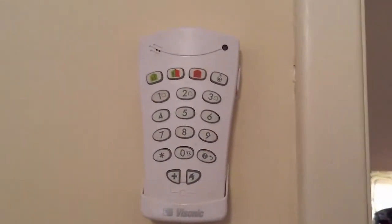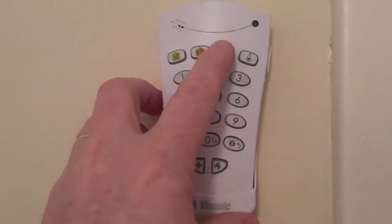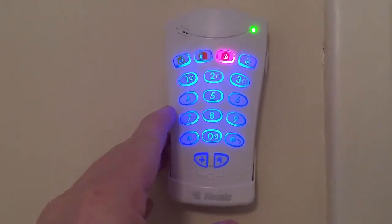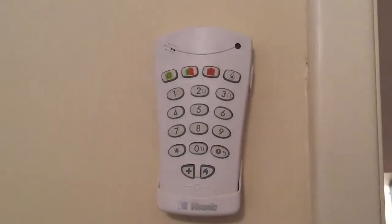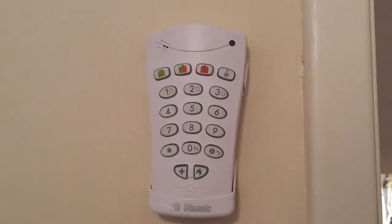If you've got the standard keypad, to set the system you press the orange button, and then enter your code — in this case the four fours. It will say Arming away — please exit now. You've now got 30 seconds to go out through the front door. Close the door and then the system's set.